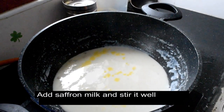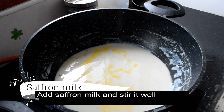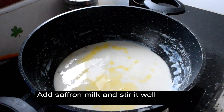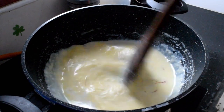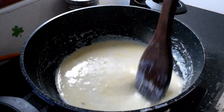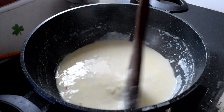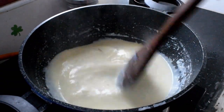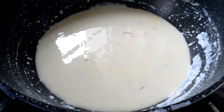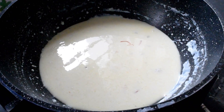Now, let's try the mixture. It has a traditional flavor and a light yellow color. If you don't have condensed milk, you can replace it with sugar. The dish has a little bit of condensed milk — you can add more condensed milk as well.